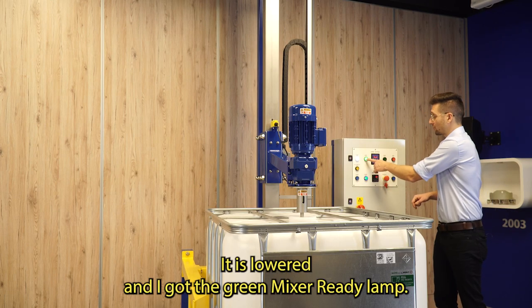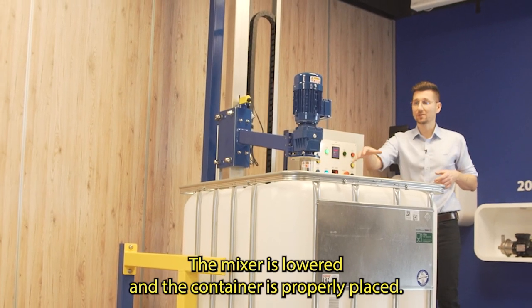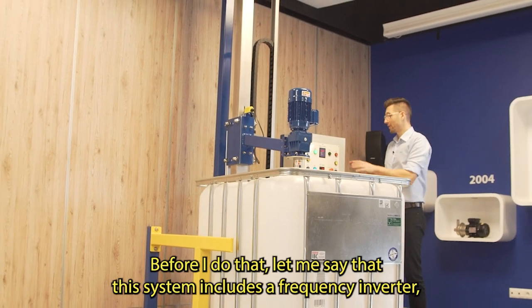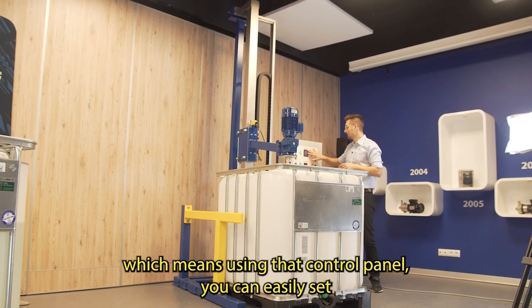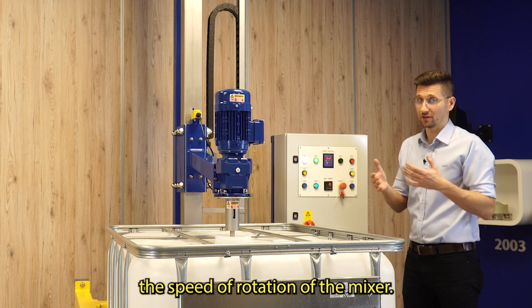It is lowered and I got the green mixer ready lamp. Now I can start mixing — the mixer is lowered and the container is properly placed. Before I do that, let me say that this system includes a frequency inverter, which means using that control panel you can easily set the speed of rotation of the mixer.